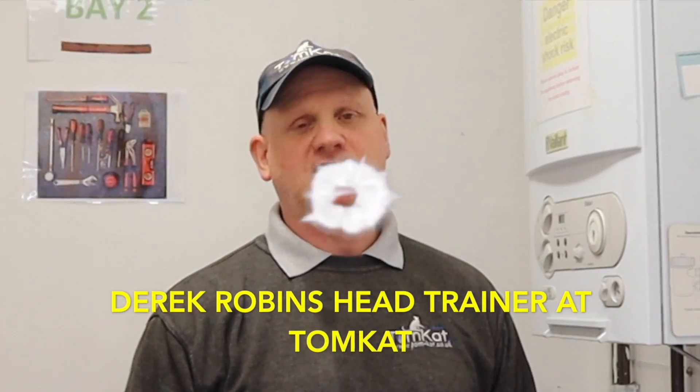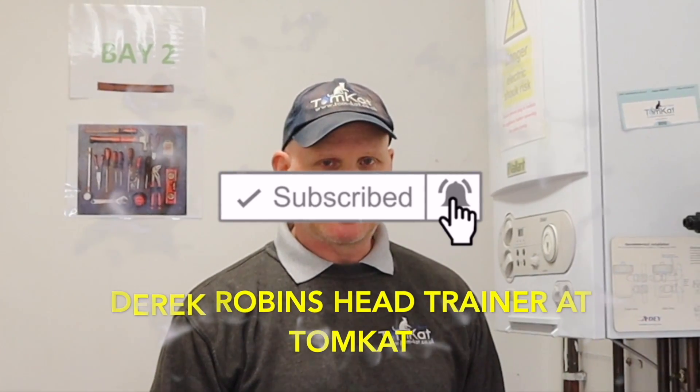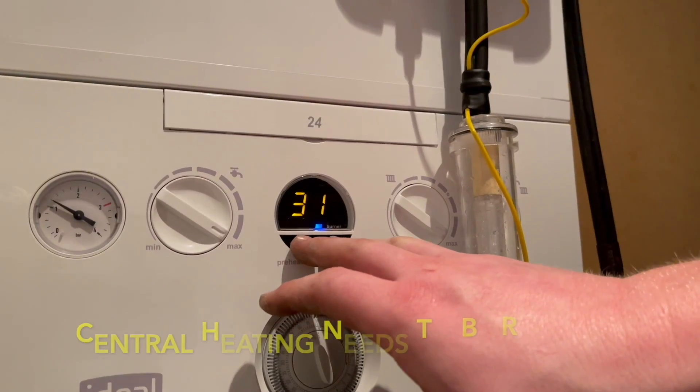Hi, it's Derek from Tomcat Gas Training, and welcome to this video about putting these central heating boilers into high fire service mode, or chimney sweep mode.